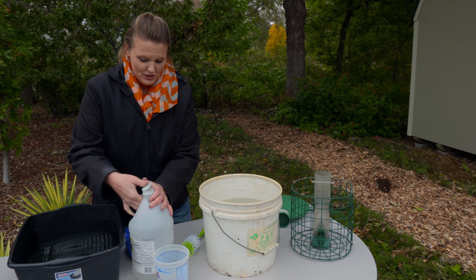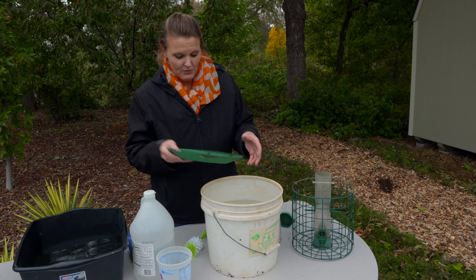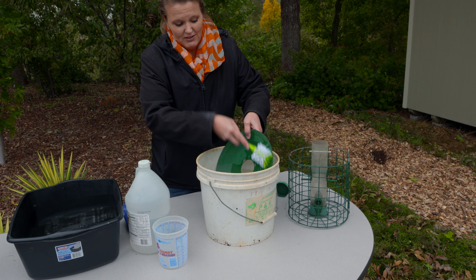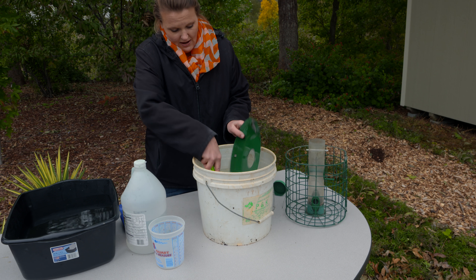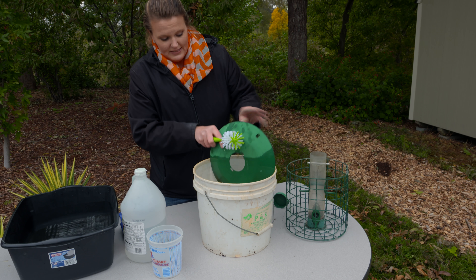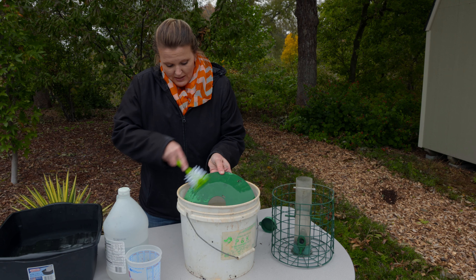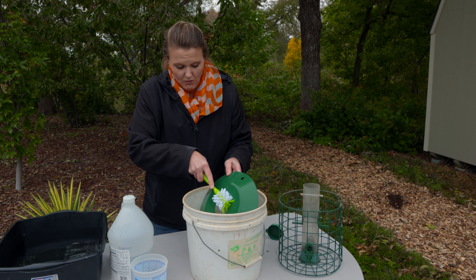Now that we've got our mixture made, we're going to use it to really scrub and clean. This is just a bottle brush — you can find these at your local store. Scrub off all of that old bird seed and any bird droppings that might be on there. We just want to make sure we get it all clean, and we are going to let this soak for a while.